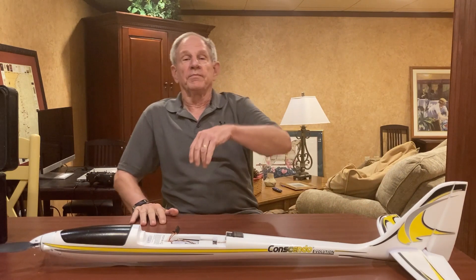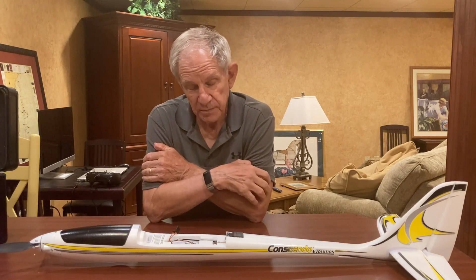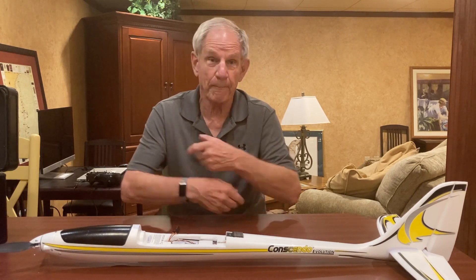Hi everybody, it's Tom from Carmel. I've had the experience in the last few weeks of losing a sailplane and having to replace it because it sailed right out of sight. It was there one second and gone the next — it just kind of blended in with the sky and it was in a thermal. It wasn't coming down. How high it went I have no idea, but it just disappeared, never to be found.